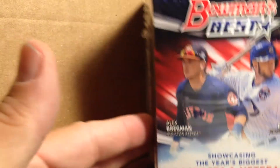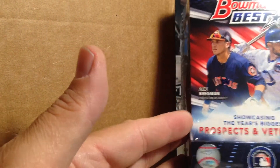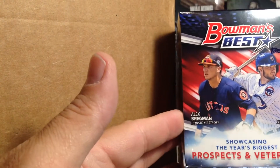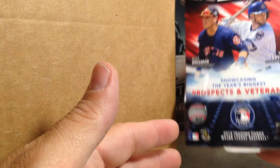So now this box — a very awesome hobby box of 2016 Bowman's Best! That is going to be very fun to open. There are four autographs in this box and they're all on-card, with a lot of really good young prospects in this set.